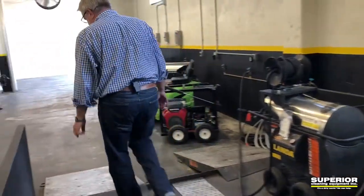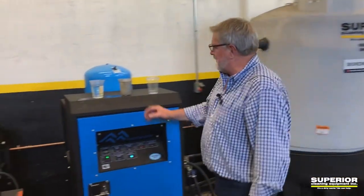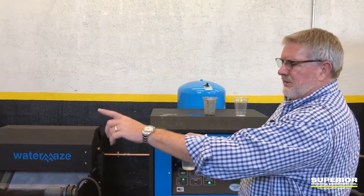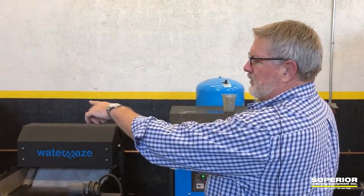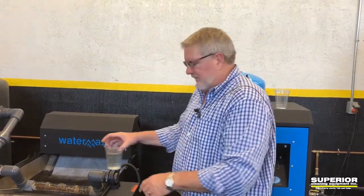Let me give you a little bit more of an example. This is water that we took right from underneath the indexing paper filter here. So even just going through this process — the trench drain, the compact coag with the chemical treatment, and then coming into a 20 micron filtration and then coming out of the bottom here — very good water.